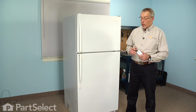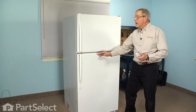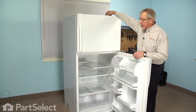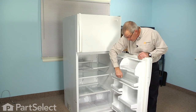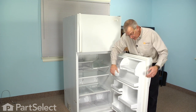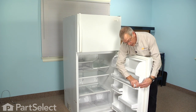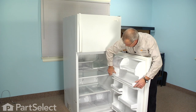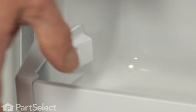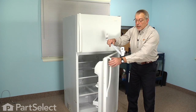The first step in this repair will be to open the door that has the defective end cap, then remove any items that are on that particular shelf. We'll then unhook the release tab on both ends of the shelf retainer bar, and remove the bar and the end caps.